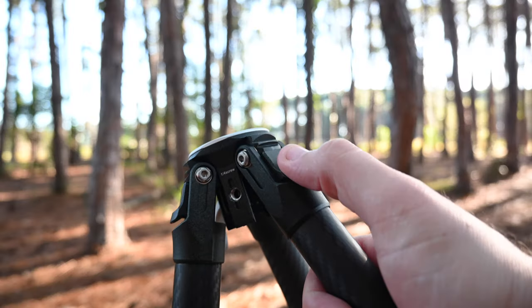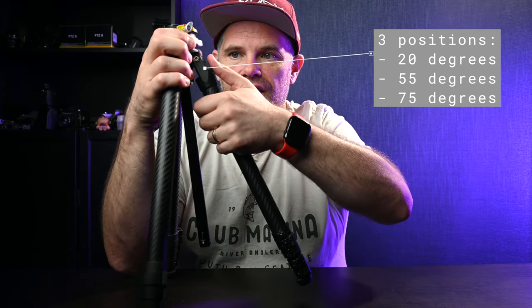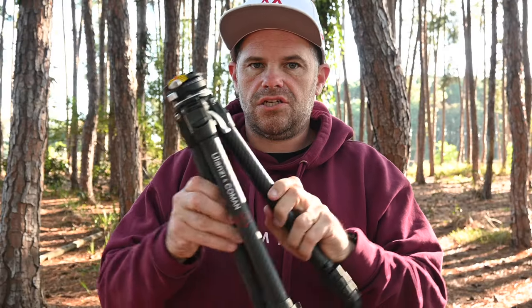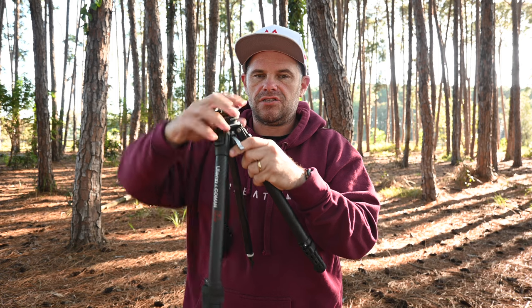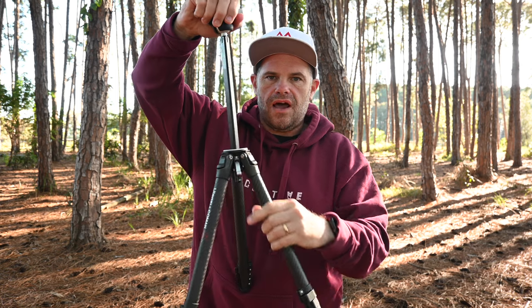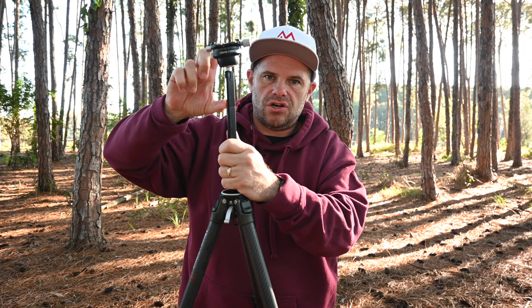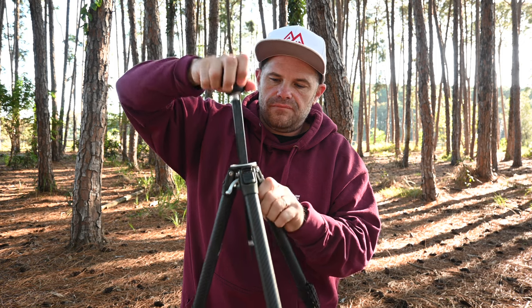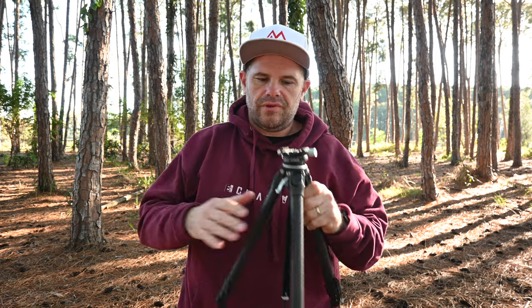This is where it gets really cool. When you move up the leg you come to the top adjustment clip — you take the pressure off the leg, push it down, and then extend the tripod. The centre column is controlled by a brake system: lift this lever and it allows you to pull the centre column up. Worth noting: this little section that enables a shorter centre column sometimes catches on the bracket — it's no big deal, but it catches.